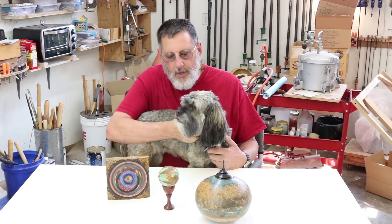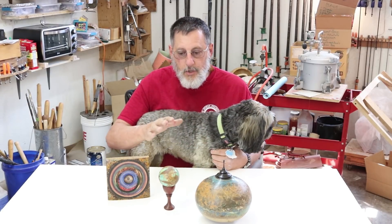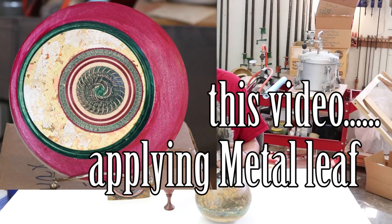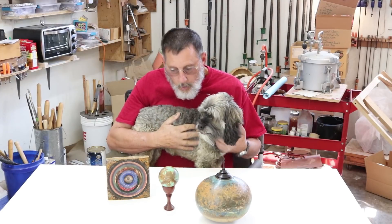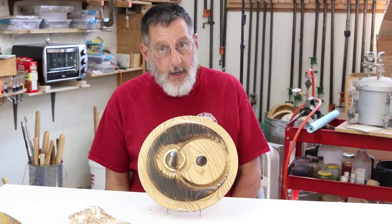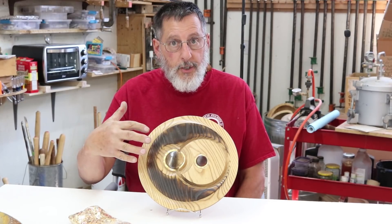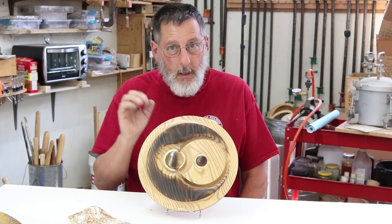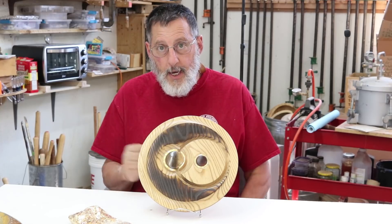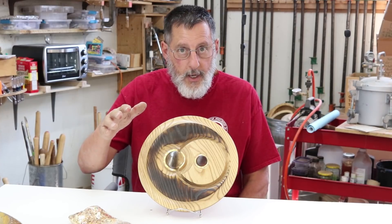I'm going to do a couple videos — one is going to be on metal reactive paint and the other one is going to be on metal leaf. In this video I'm going to do a little bit of what I call metal leafing, poor man's metal leafing if you will. I'm going to show you a couple pieces I've done with metal leaf and then go over to my lathe and show you my procedure for metal leafing.